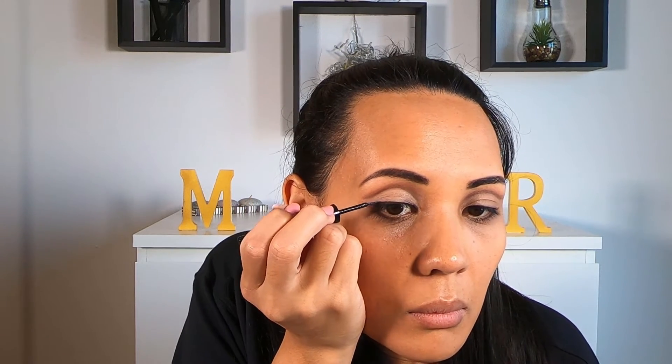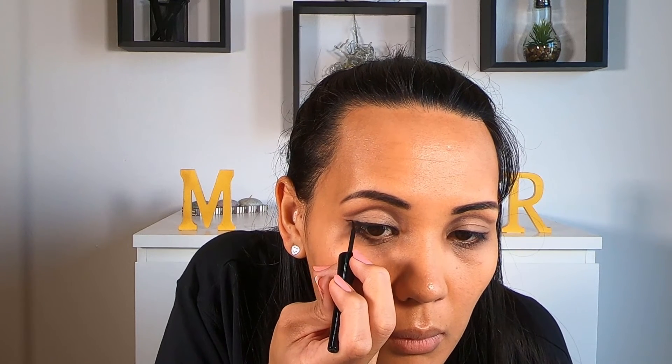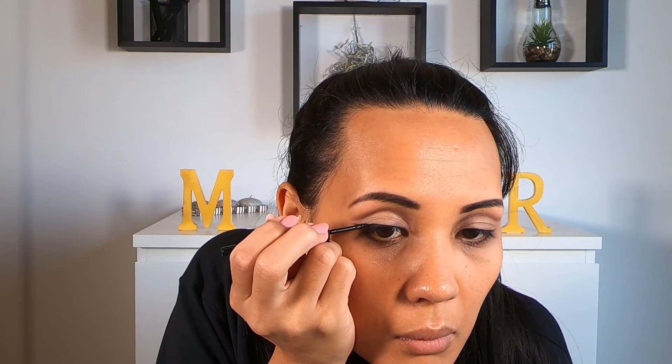Now using my black liquid eyeliner, I'm just going to go over the trace I've created with the black creamy liner and sharpen my wing. Working with liquid liner can be hard, especially if you're a beginner, so I would always recommend doing small strokes as opposed to trying to do the wing in one long swift stroke. So take your time with it and just practice.